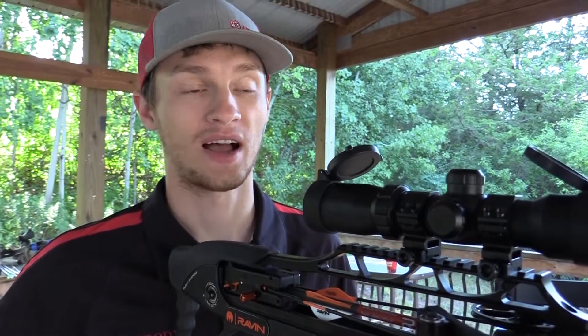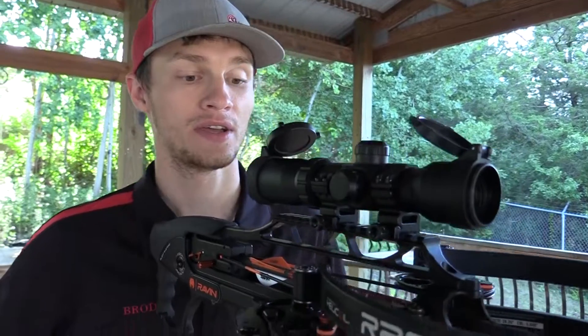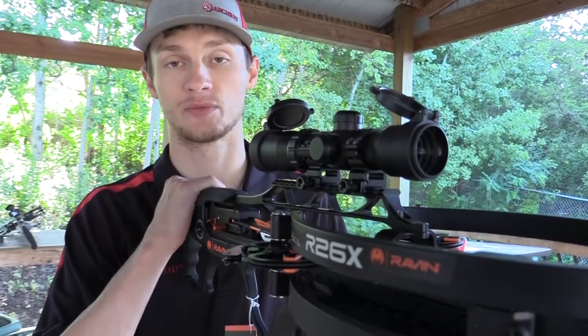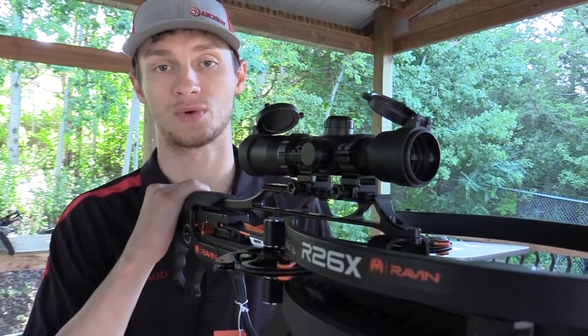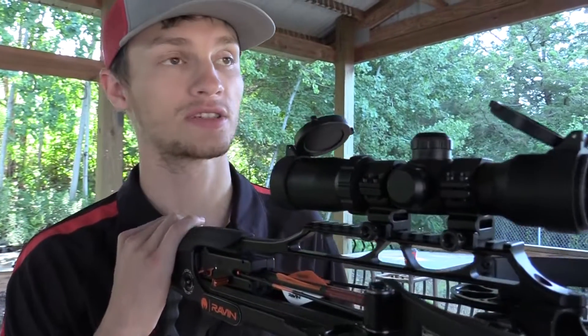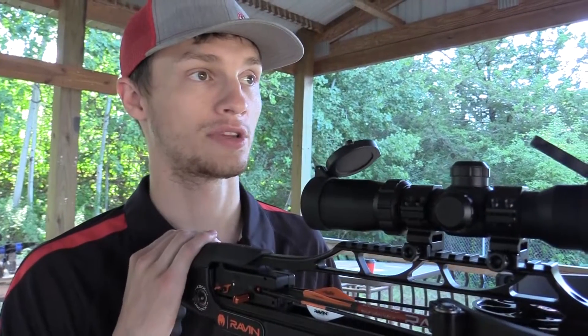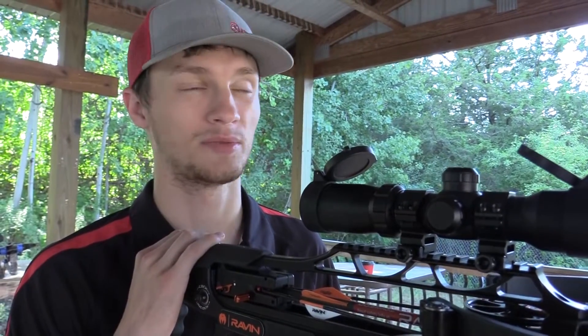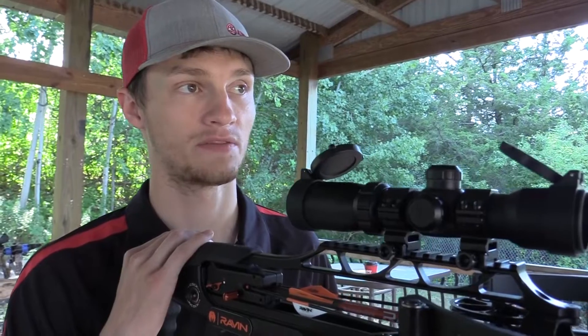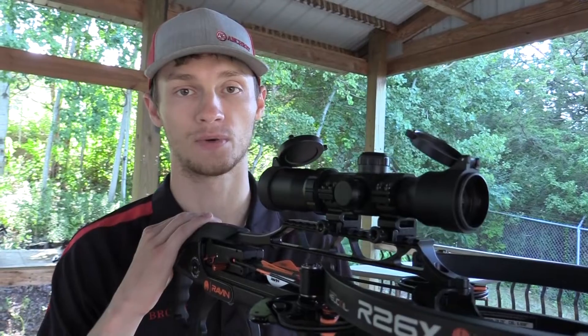Hey guys, it's Brody from CrossbowExpert.com. We're going to do a little long range shooting on the range. We've got a nice cool day this morning and I've got an R26X from Raven — a brand new model for 2022. She's sighted in at 20 yards, speed dial set to 400, and we've got a balloon out there on a spiderweb target at about 75 to 80 yards. We're going to take a shot and see if we can hit it on the first go around.